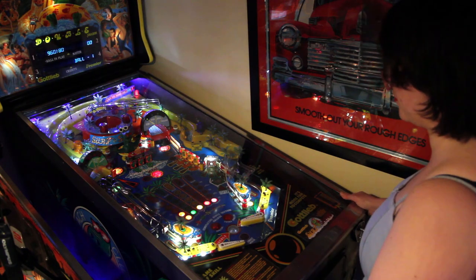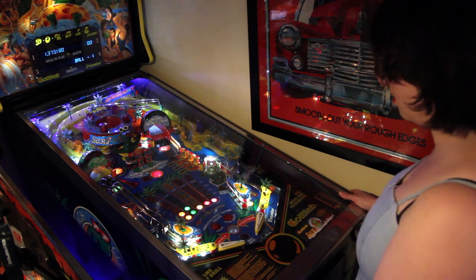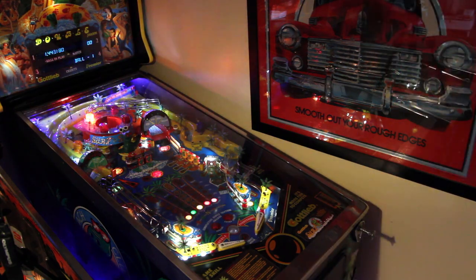This machine wasn't a particularly popular machine — it was released in 1991. I'm playing against my wife Kath in this game.